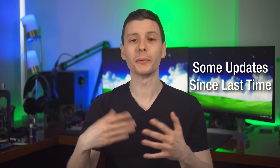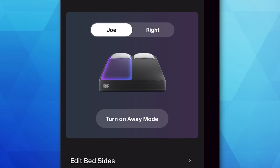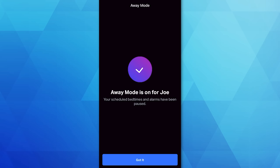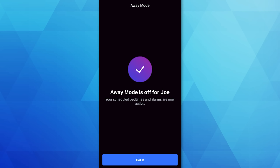First, let me go over a few software and app changes since the last time. One is that they added an away mode, which was added relatively recently. I don't know why this wasn't in there before, but basically if you're on vacation or not staying the night at your own house, you can use away mode and it won't run the bed. Previously I had to literally unplug the thing so it wouldn't run.